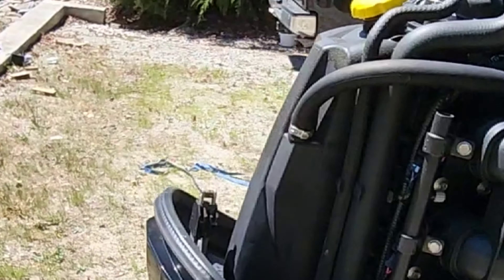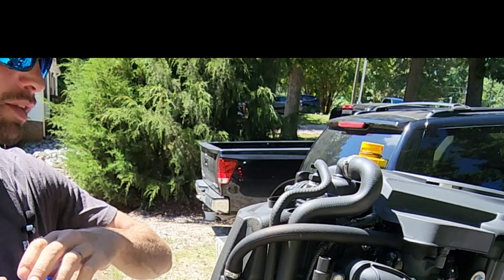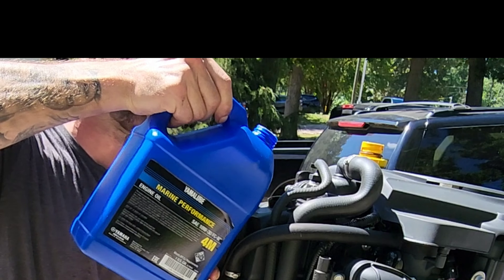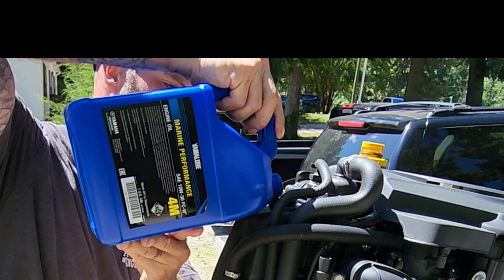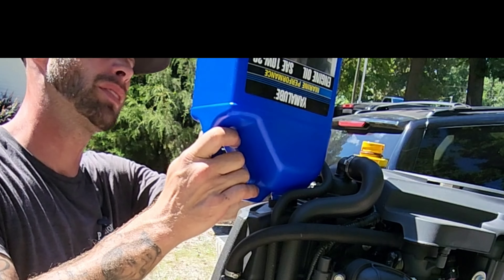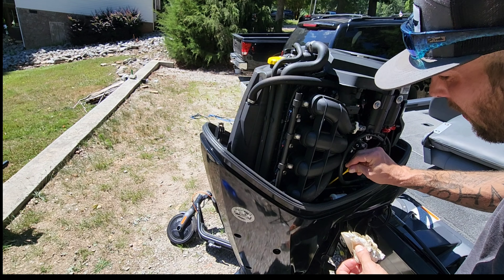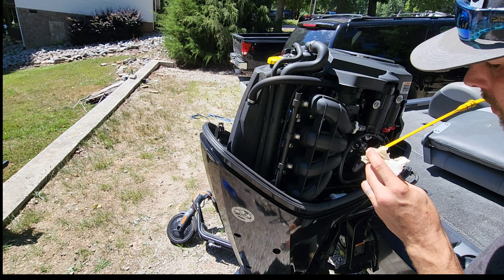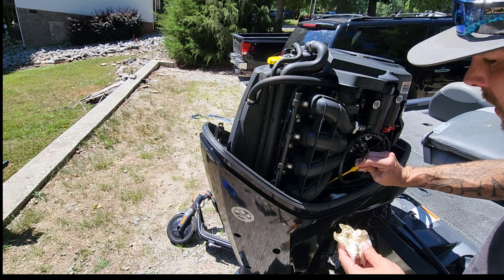Now I'm gonna put the new oil in — it goes right up on top here. Once again, Yamaha oil. Let's check our oil level — looks pretty good.